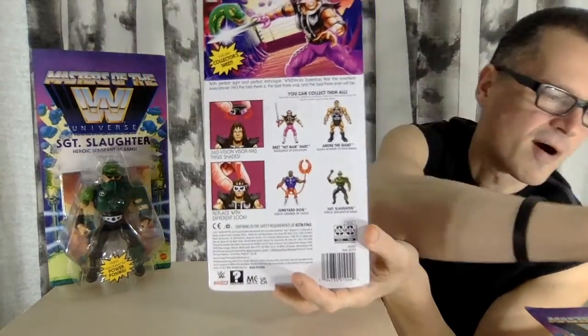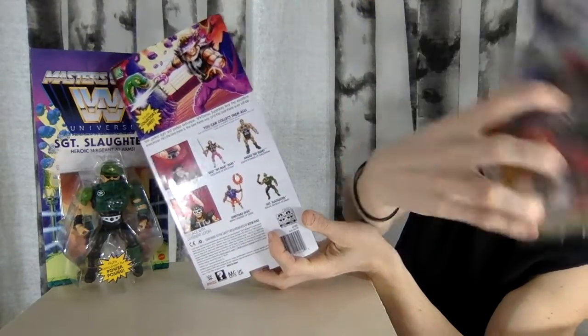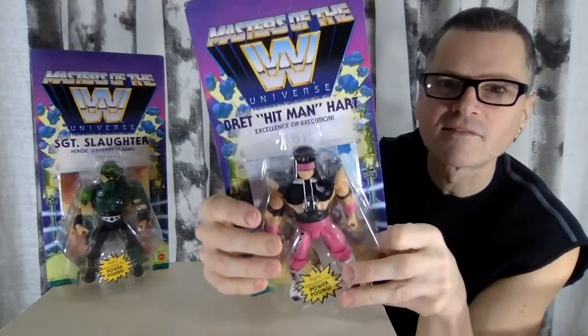Great artwork — homage to the original. Such great stuff. Love the cross-cell art a lot too. I love this packaging, so good.